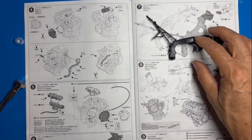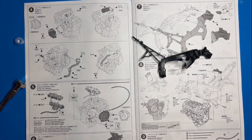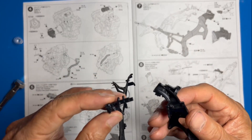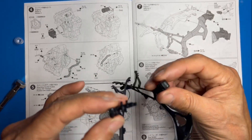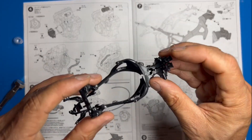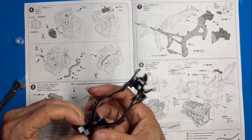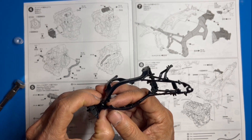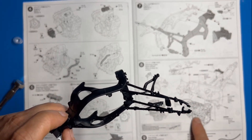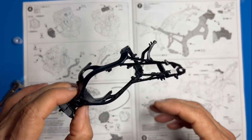That brings us to steps six and seven where we work on the frame. The frame is really not that hard — Tamiya has done most of the work for us. All we have to do is put a couple of tiny parts in, and it marries up to its other half right here and self-aligns. I'm going to go ahead and sand it, glue it, paint it, and get it onto the bike. We'll also be putting the engine into the bike off camera.